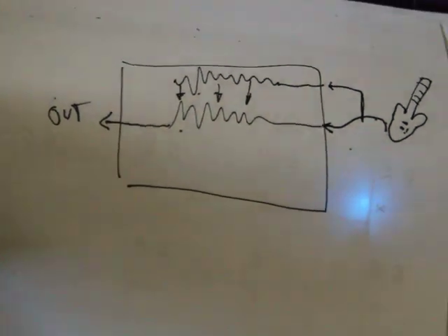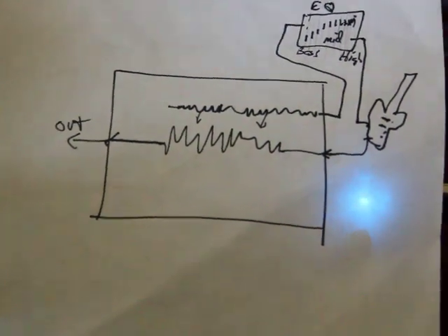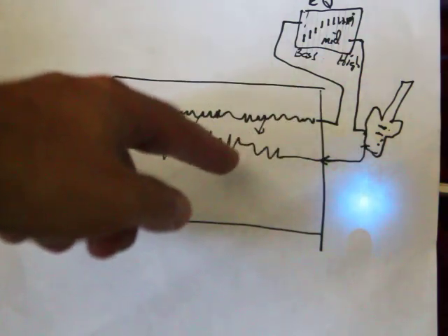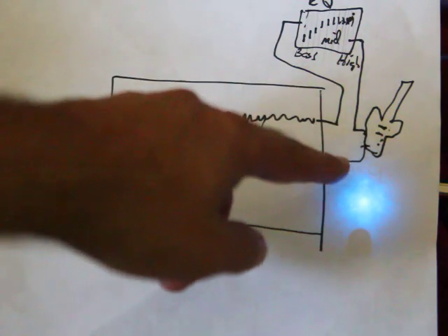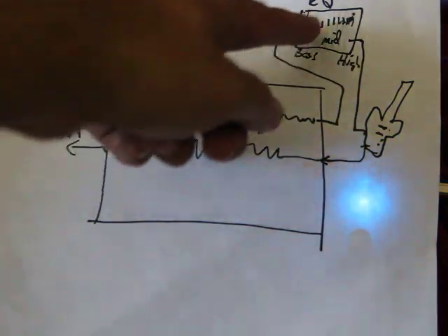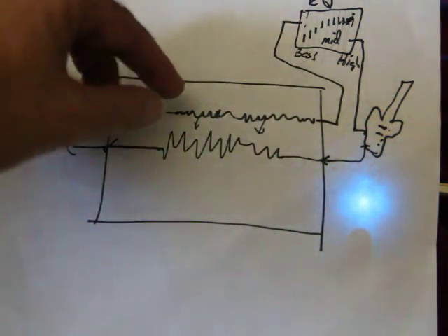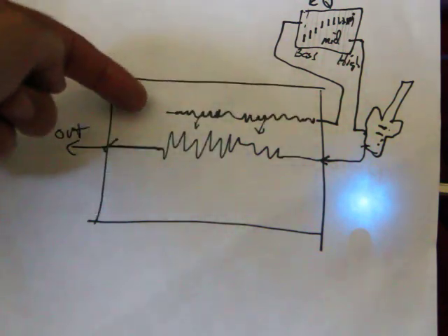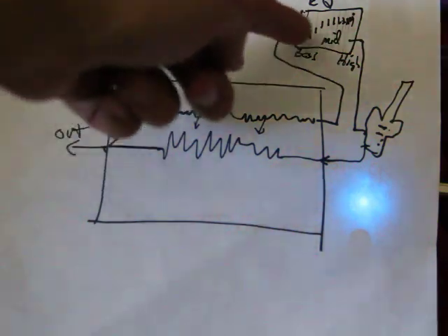What the sidechain lets you do is process the signal before it goes into the compression circuit. Your raw signal still goes into the unit, but in this case we're routing the compression signal through an effect — an equalizer — where we're taking out some of the lows, and then routing that into the compression circuit. So the compression triggering circuit has much less energy because we took the bass frequencies out, or EQ'd them down.